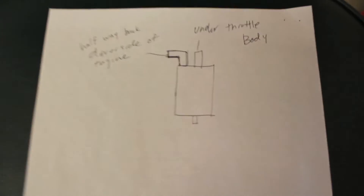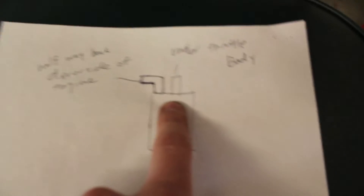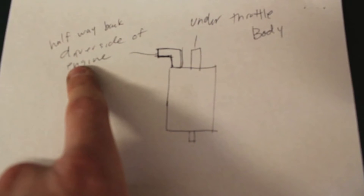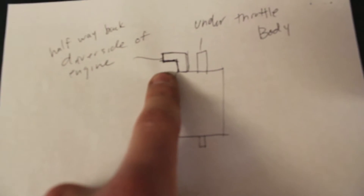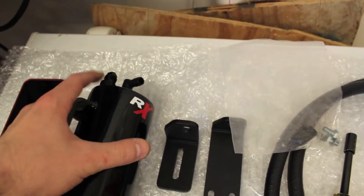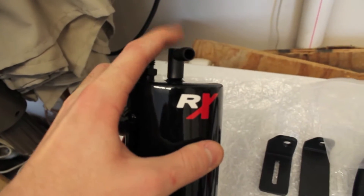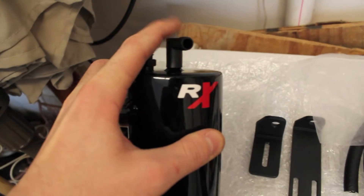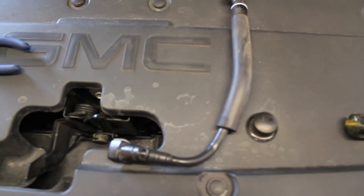The catch can has two openings. The one under the throttle body is going to go to the center opening on the catch can, and the one on the driver side about halfway back is going to go to the offset. So this goes to the driver side and this goes to the one under the throttle body. Here is the little tube off the truck.